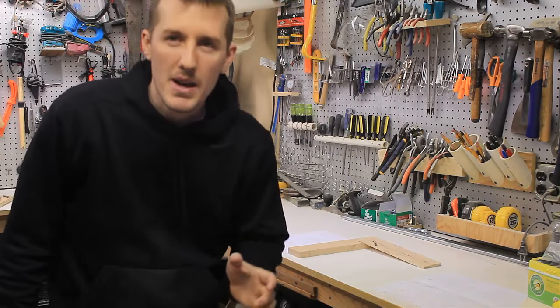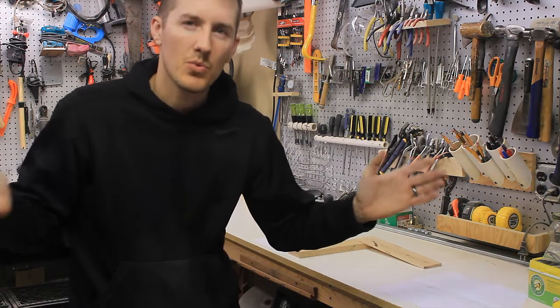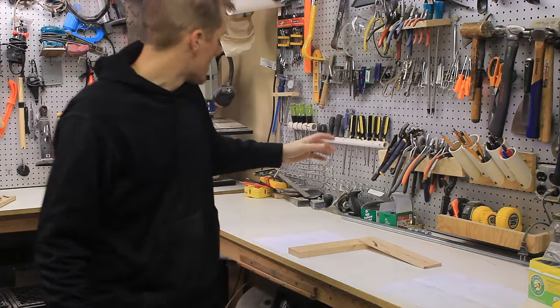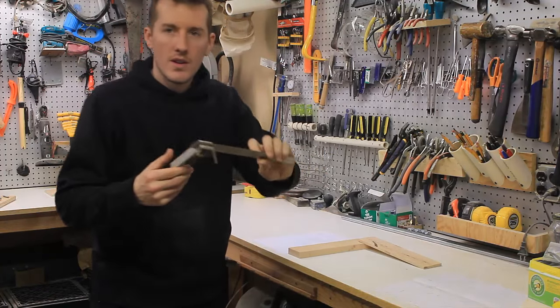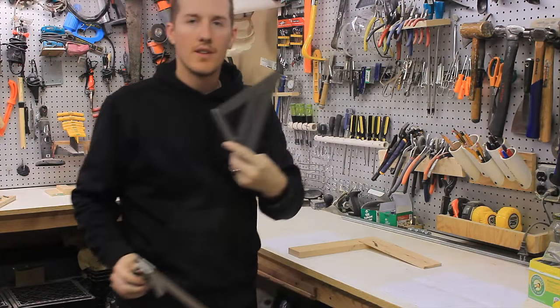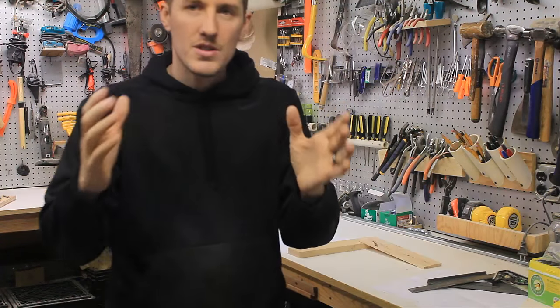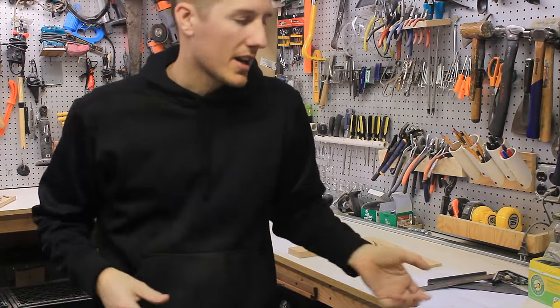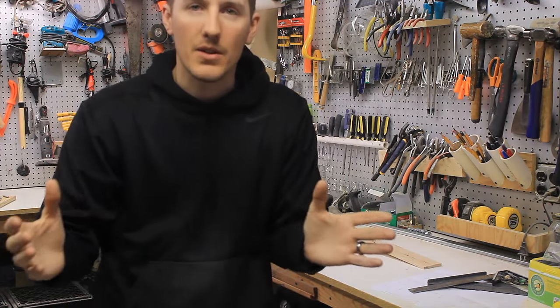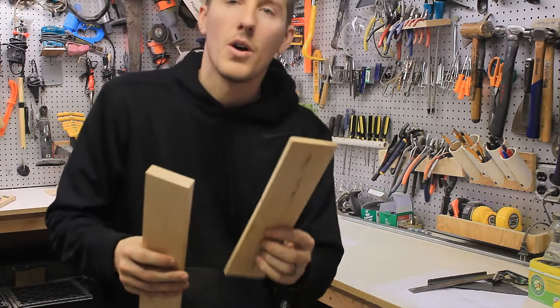One project I've been meaning to make is a small wood square — just real simple. I have lots of other squares, like a try square, speed squares, and framing squares, but I'd like to have something just small that I can quickly take out and check 90 degrees on something.